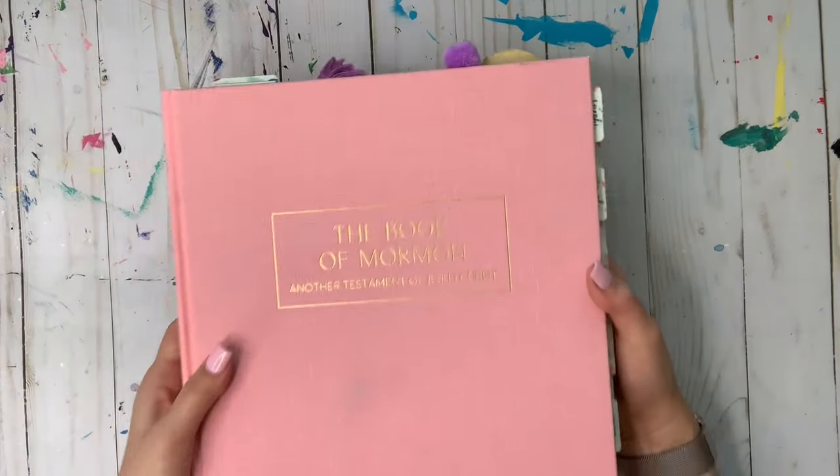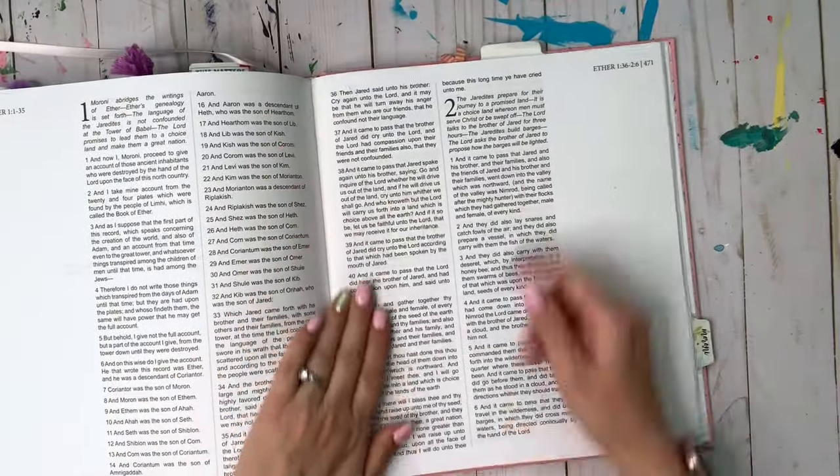This is my Line Upon Line Book of Mormon that we're going to recreate this page in today. You want chapter 2, verse 3 of Ether.